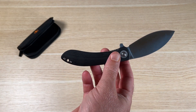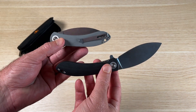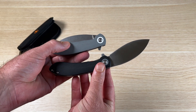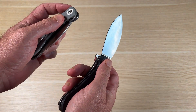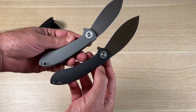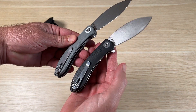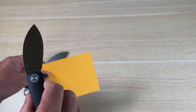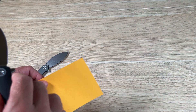The knife comes in two colors: the handle can be black or gray. They look about the same either way — gray is just a lighter color than the black.